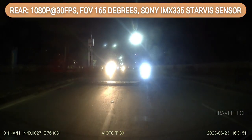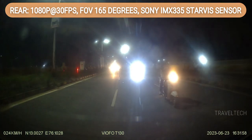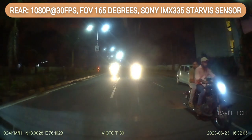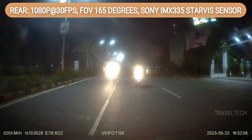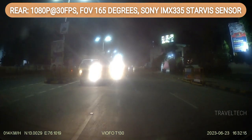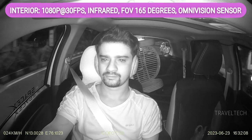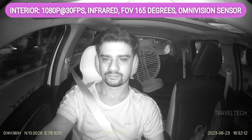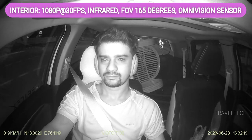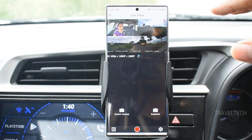The rear camera footage at night has a lot of glare from the headlights of vehicles coming from behind — you can't see specific details clearly, but in general you can make out what vehicles are coming and going. There's not much else this rear camera can do at night due to the glare. The interior cam at night automatically switches to infrared if you've enabled it, or you can turn it off for a regular color video — though that will be darker since there's limited light inside the cabin at night.